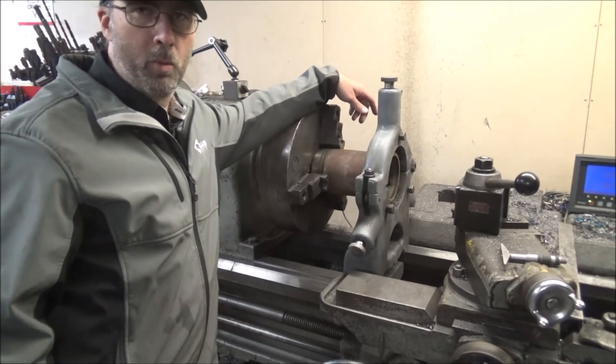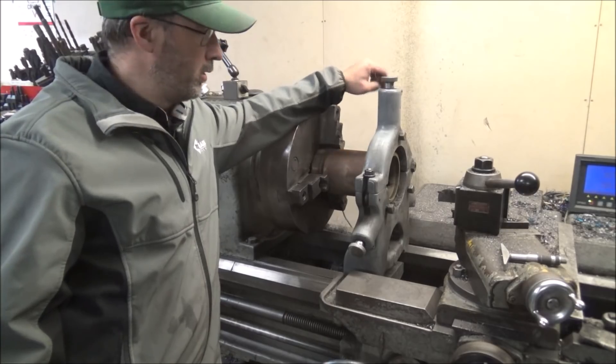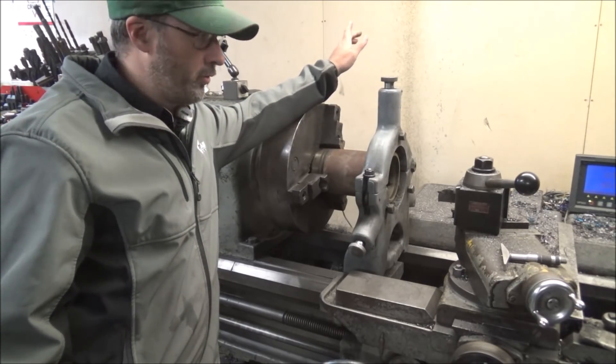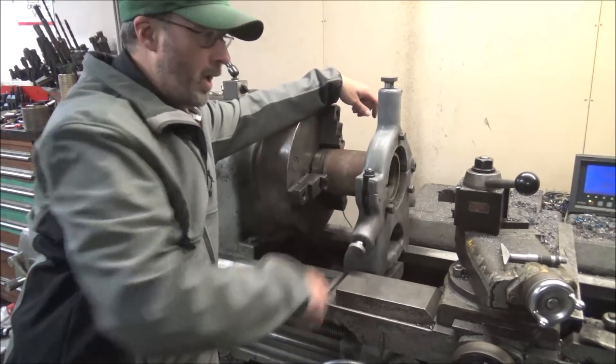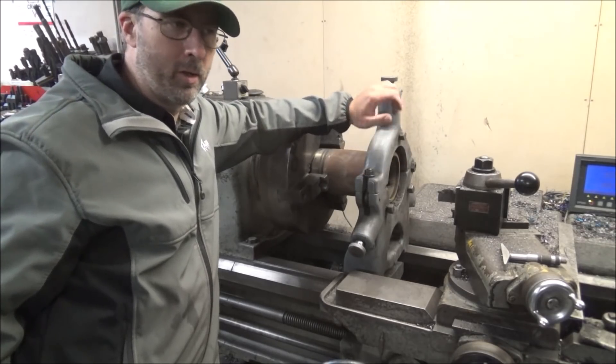Hey guys, Brian here. Welcome back to the shop. I'm doing a little job here today, cutting some cylinder liners for fire rings. This is a fairly simple job, using my radius tool to cut a face groove in the end of the liner.